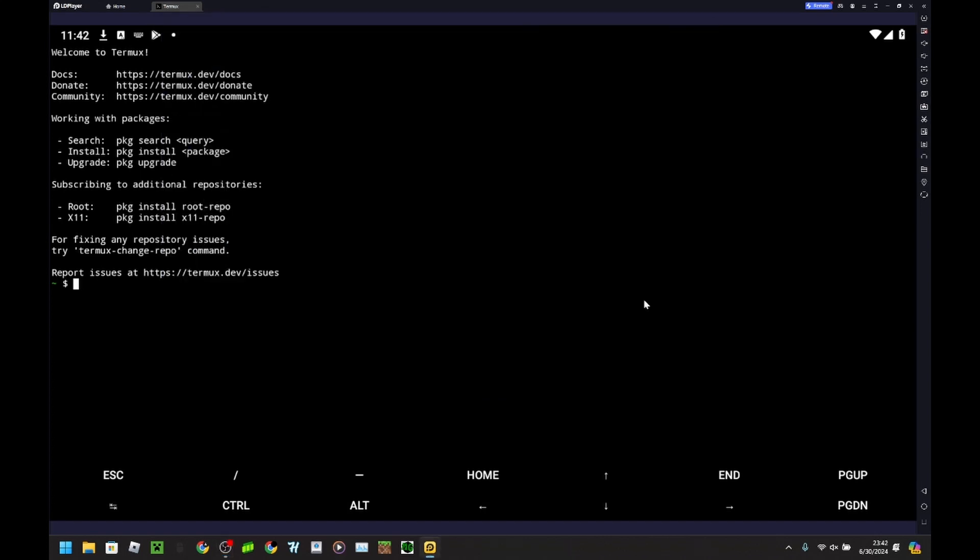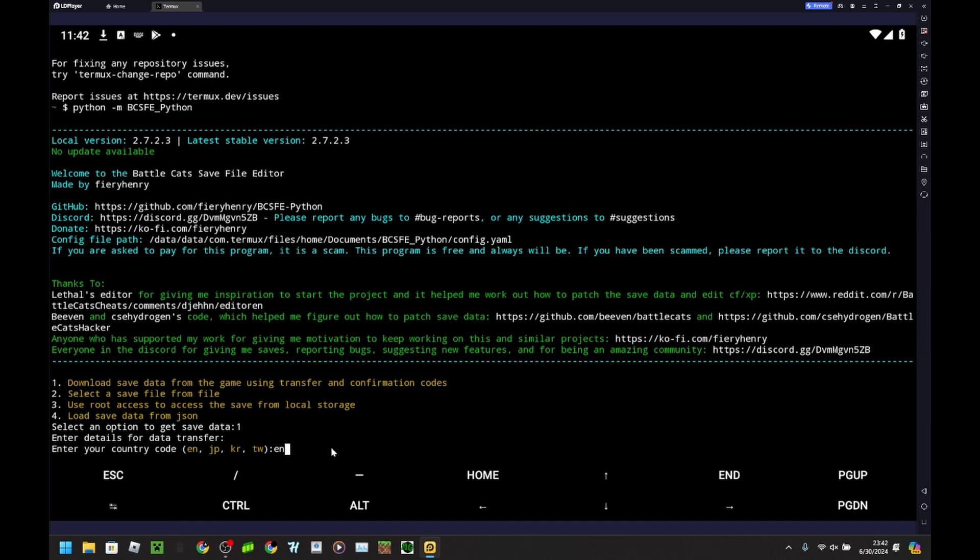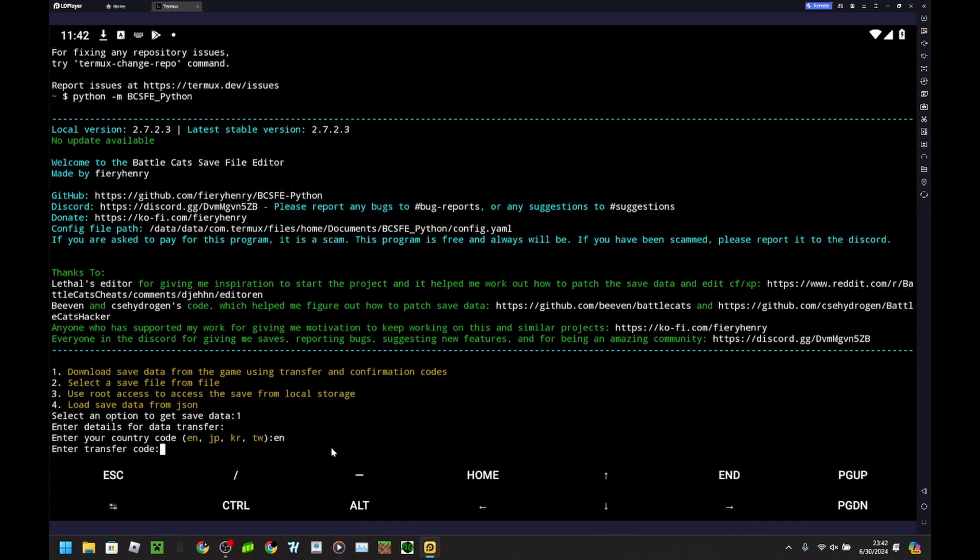Alright, future me — I am back. The command I need to type in, because I already should have it installed, should be this. Be sure to type it properly, don't forget the underscore, and it's capped. So once you're here, after you've done all that, I want to download the data from the game using transfer and confirmation code. My country code is for the English version, so I'll type 'en'. Now I have my thing screenshotted, so I'm going to type this in.